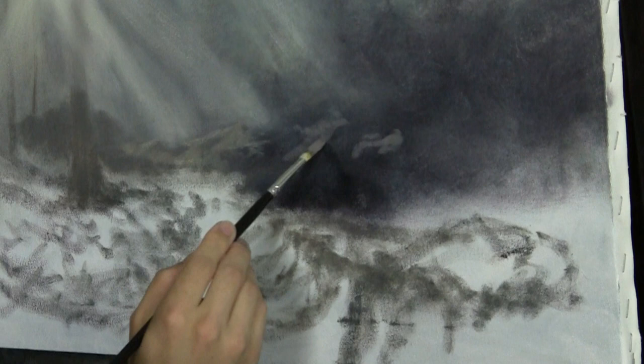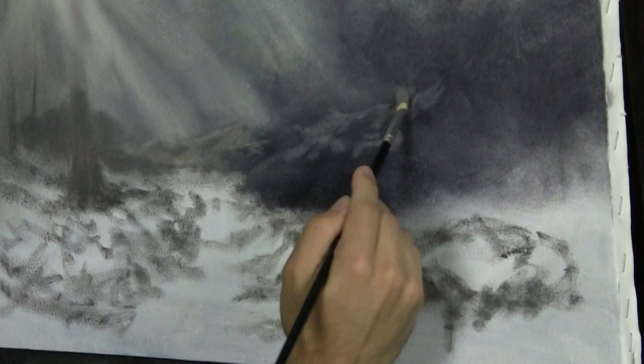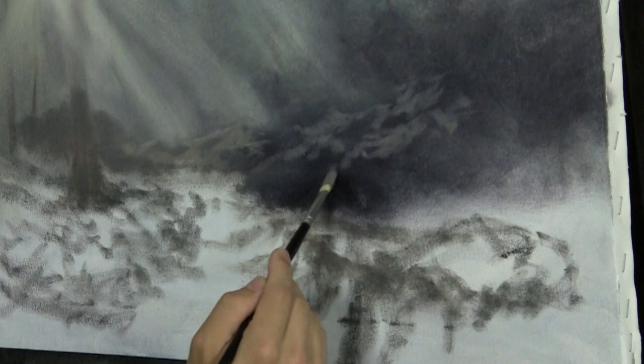I got both sides of the brush loaded this time. Because I'm making bigger rocks, I'm just running this color back, pretty loose like this, making intricate details and such.